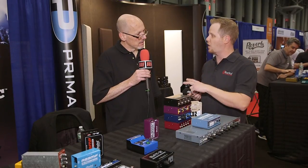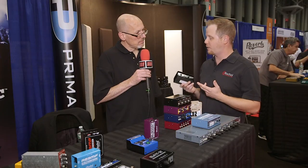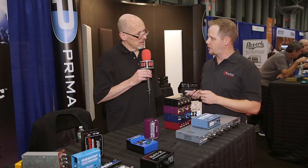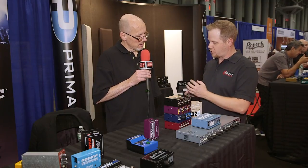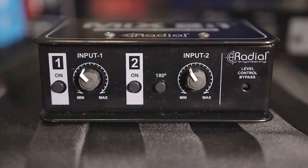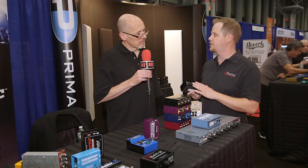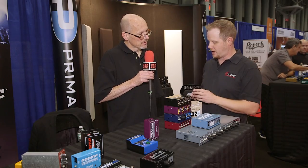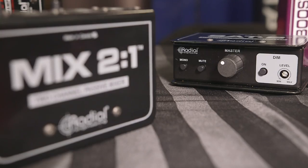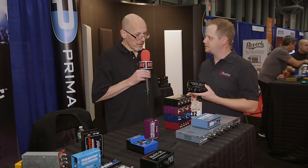The cool thing is that we designed it with the intention of using it for line-level outputs, but we rigorously tested it with microphones as well, so any dynamic microphone you'll be able to sum before the preamp, which is very cool. You have input level controls on each input, and then you also have a level control bypass. So if you just want to take a stereo output of a console and use that as a submix to another single input, you can bypass the level controls and you get equal summing on each side. Street price on the Mix 2-to-1 is looking at $129 US.